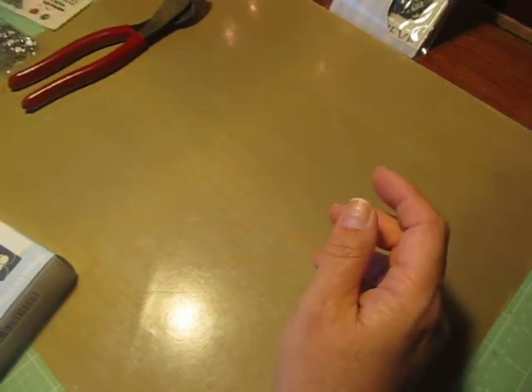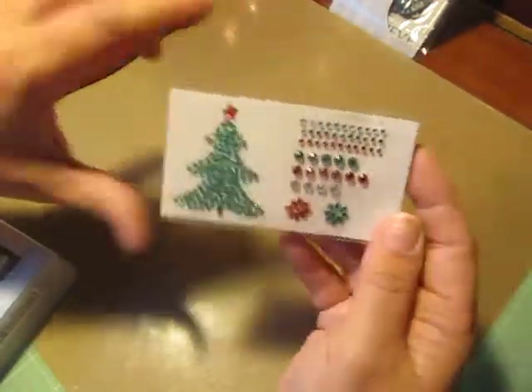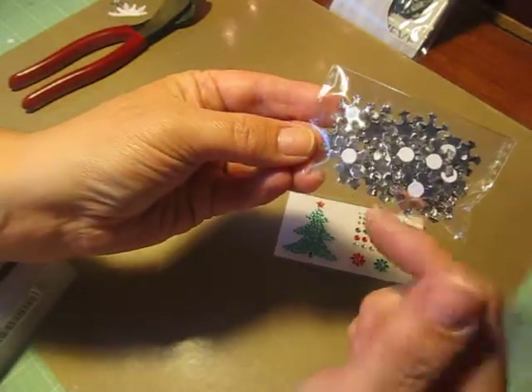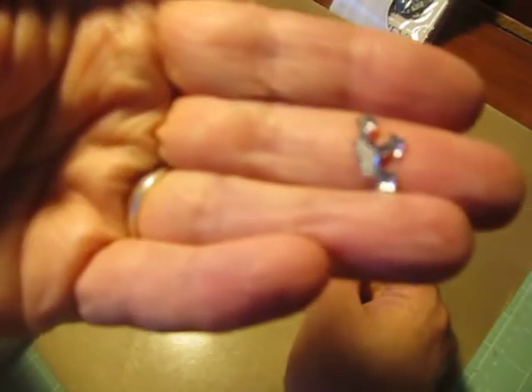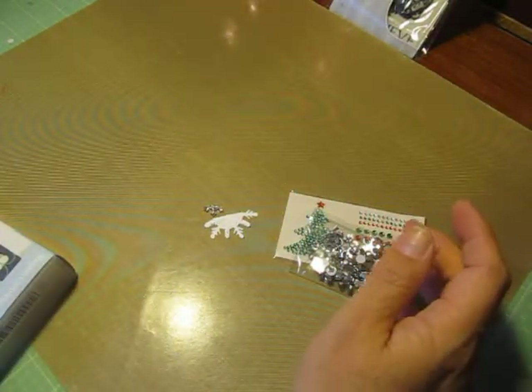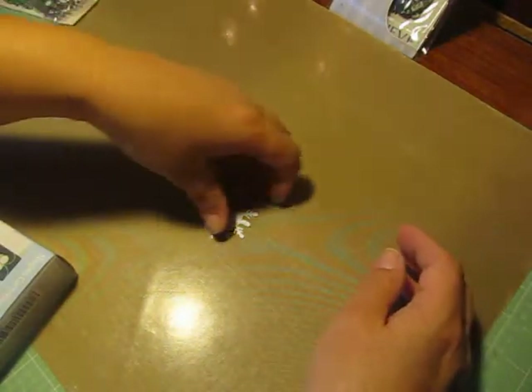I also used my tree punch from EK Success, and some gems that I had — these came in a card kit a while ago. I also used some snowflake gems. The really cool thing is these were plastic, and I wanted to cut one of my snowflakes in half. I was actually able to cut one of the gems in half as well using my nippers. I was super excited — I didn't think I could do it without cracking it, but it worked really well. So if you have a set of sharp nippers, you can cut those in half.